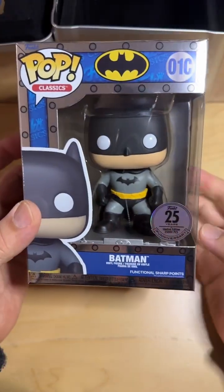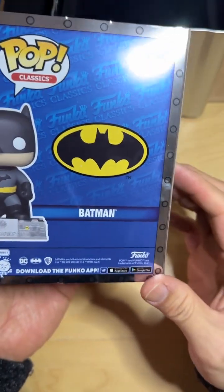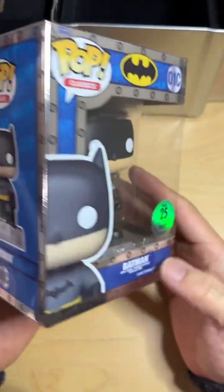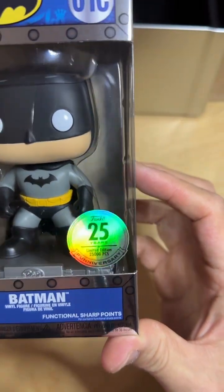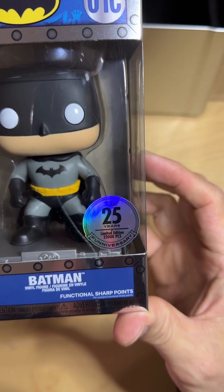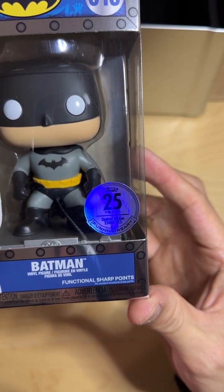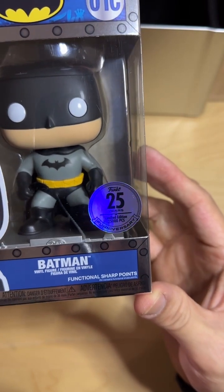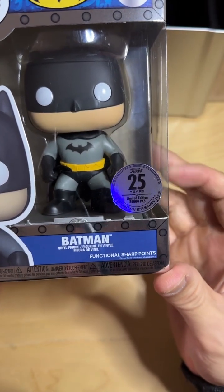It comes with a really cool display in a silver gloss finish. Right there it says '25th,' and it's a Funko 25-year limited edition of 25,000 pieces — it's a Funniversary, a Funko sharp point.